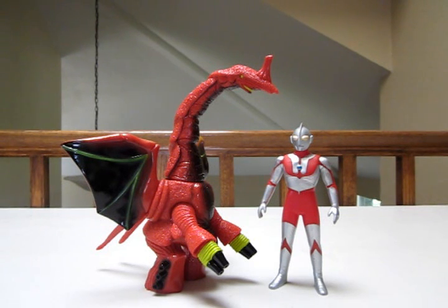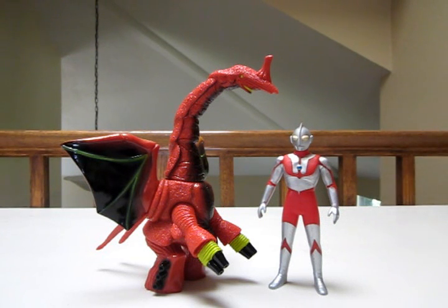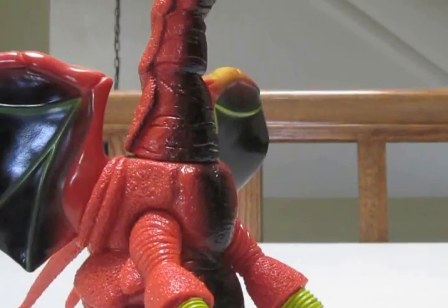Hope you enjoyed this little project of Ultraman Great Month. Hopefully next time when things are a little less hectic around here, I'll get to this next figure. I can't wait either. I'll see you guys later — take care, bye!